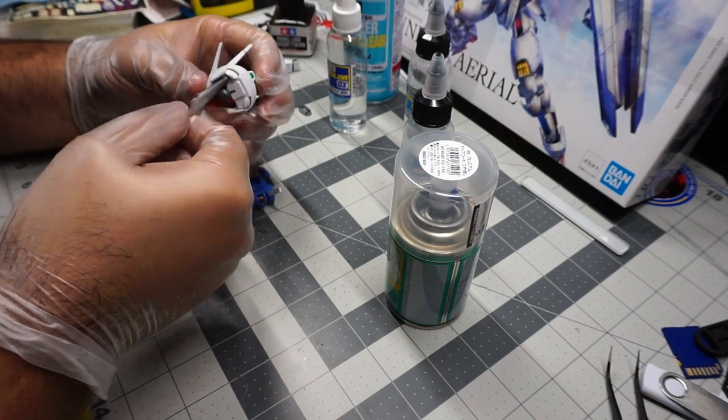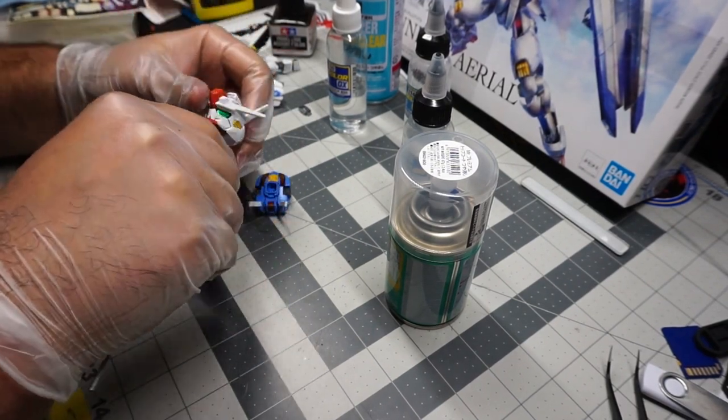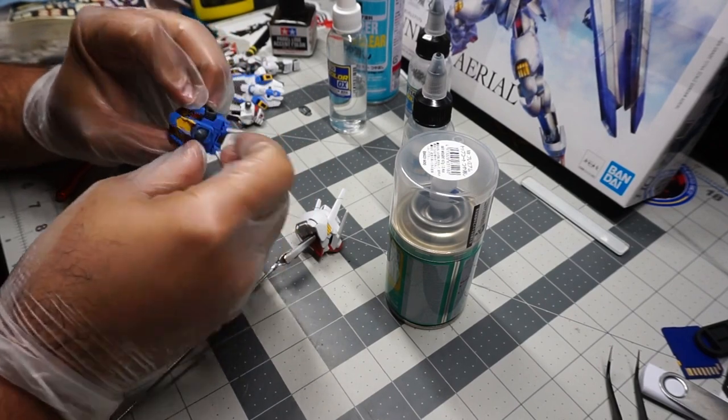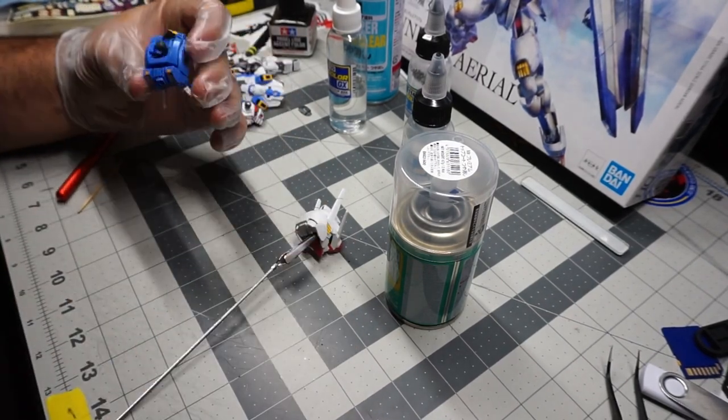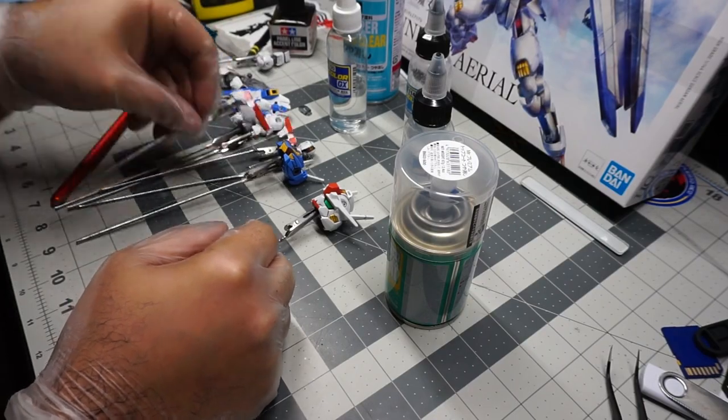When you use alligator clips, try to place them somewhere where they won't bother you while you're painting — that is very important. Always use the most conventional and comfortable way for you to spray your kit, because you want to make sure you only have to do this once.